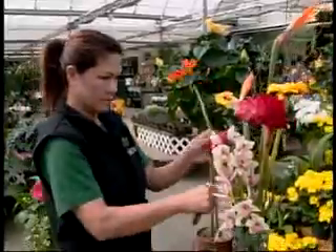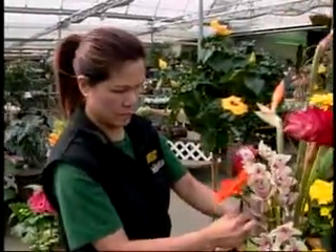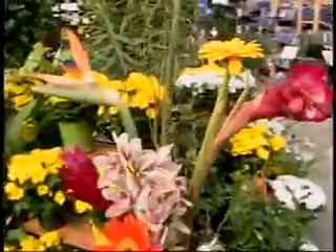It's a good idea, when you get this flower arrangement, after a couple of days, to cut the bottoms again — always at a sharp angle — to make sure that they are going to keep taking up that water.